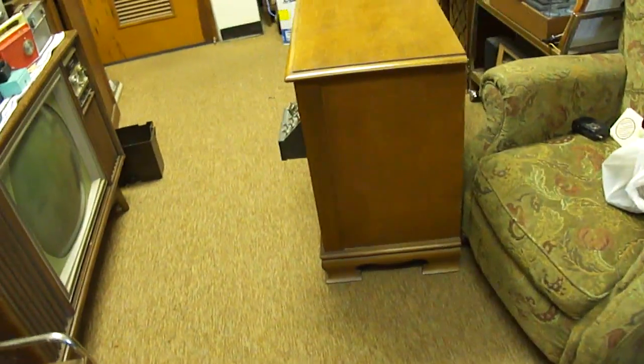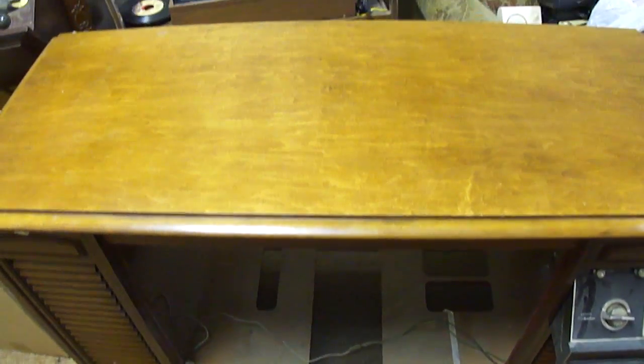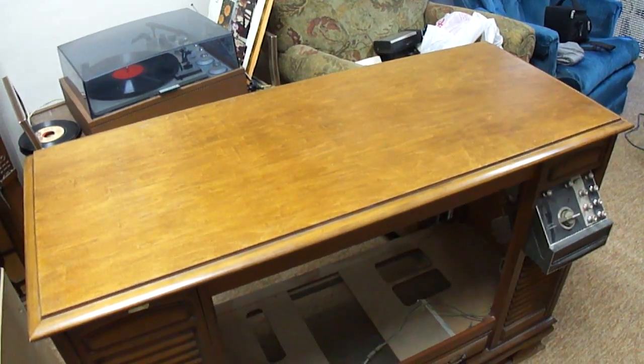That Xena TV was inside of this TV shell here — I went ahead and got this shell too. I may be able to use it to build a radio cabinet. I don't know if I can really use this as it is, but I may carefully cut this top off and the sides and use it in making a table radio cabinet.